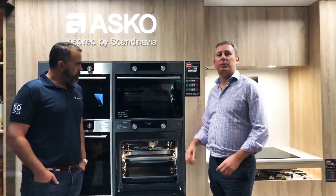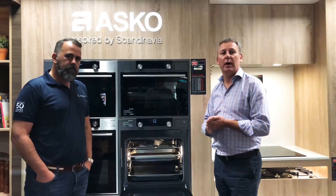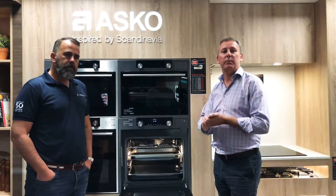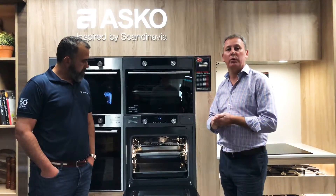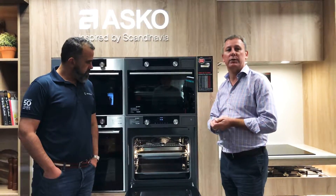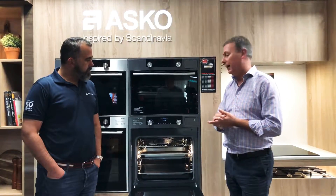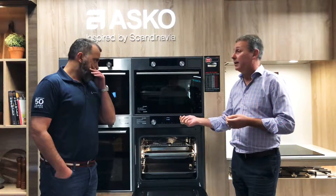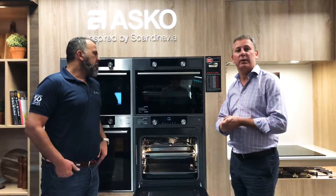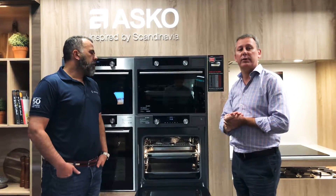The ASCO steam oven uses a pure steam system, so the oven is basically using a really dry steam when you're cooking. At the end of the process your oven isn't soaked with water, you don't have to cover your foods as much, you don't need to cover them with baking paper. And the best part is you can go down to really low temperatures — cooking steak in here you can set it at 56 degrees and it'll come out at the perfect doneness all the way through.